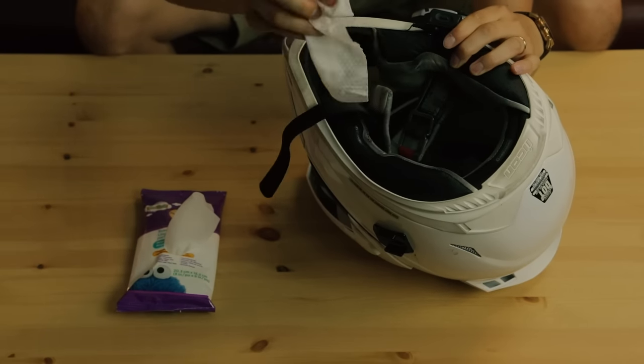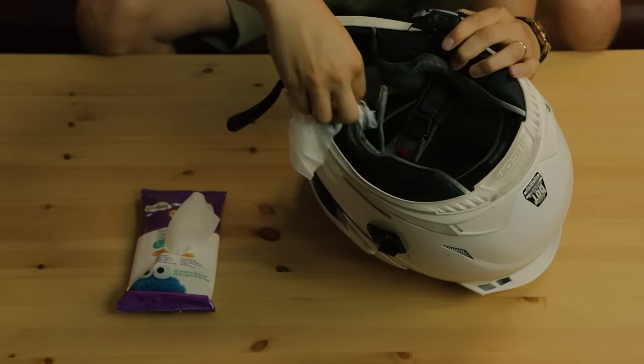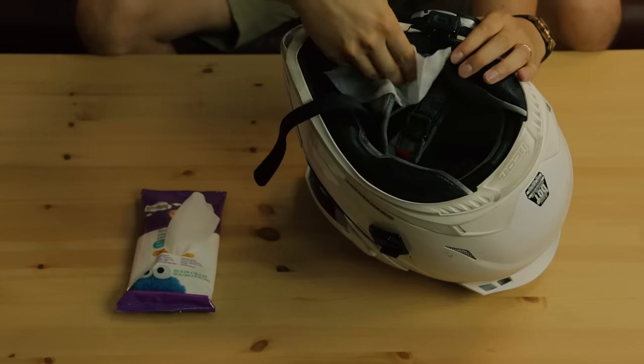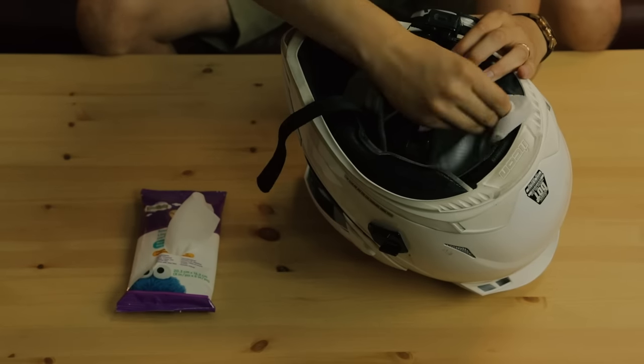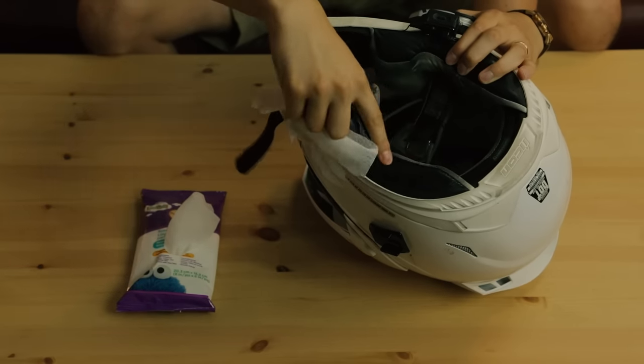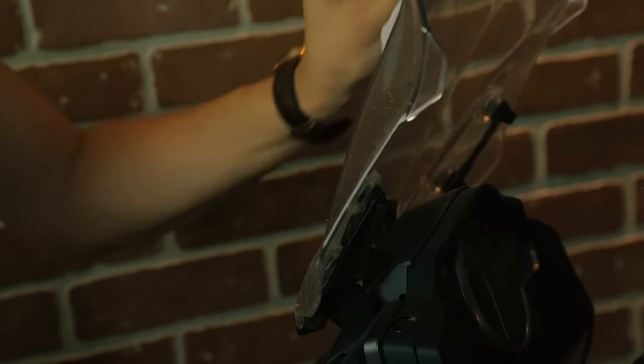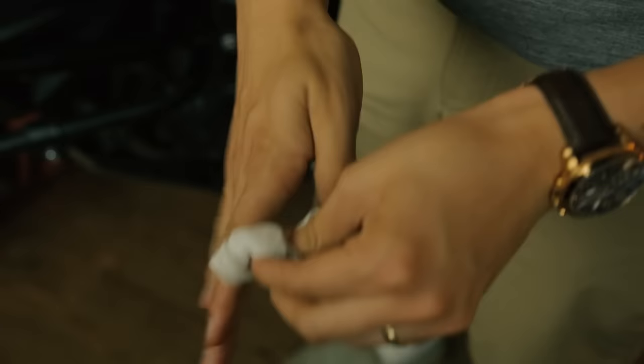Most people are quite fond of their children, so baby wipes are made with really gentle chemicals. They're also designed to moisturize while they clean, so they won't dry out your leathers. Throw a little packet in your side case and you'll go through them in no time. I use mine to clean my seat, wash my windshield, and wash my hands when I'm out camping. They're super handy.